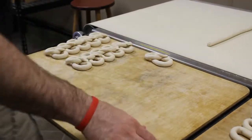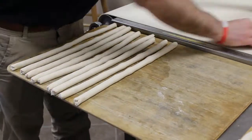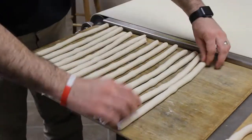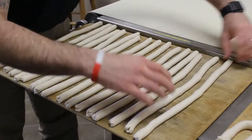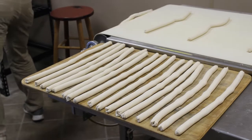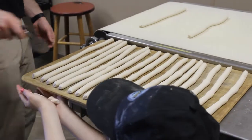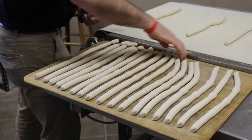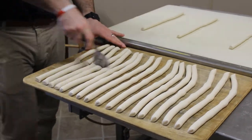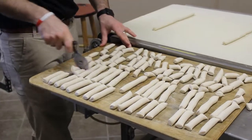Come on, little miss, and do the twist. My daddy is sleeping and mama ain't around. Yeah, daddy's just sleeping and mama ain't around. We're going to twist it, twist it, twist it, so we tear the house down. Come on, little miss, and do the twist.